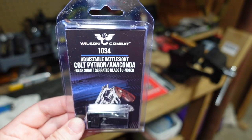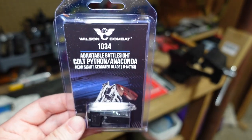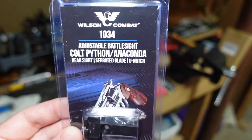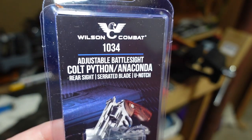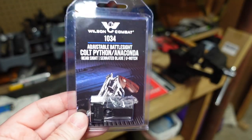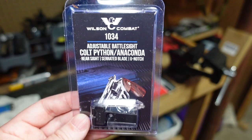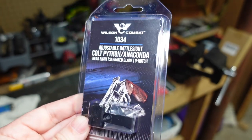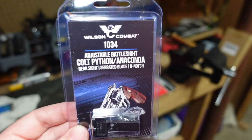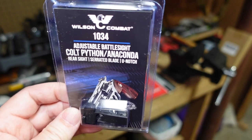In this video I want to show you a mandatory part that you must put on your second generation Colt Python — these are the Colt Pythons manufactured from 2020 to present. This is made by Wilson Combat, it's an adjustable battle sight, a rear sight with a U-notch. If you have a second gen Python, this is a mandatory piece of equipment well worth the money.